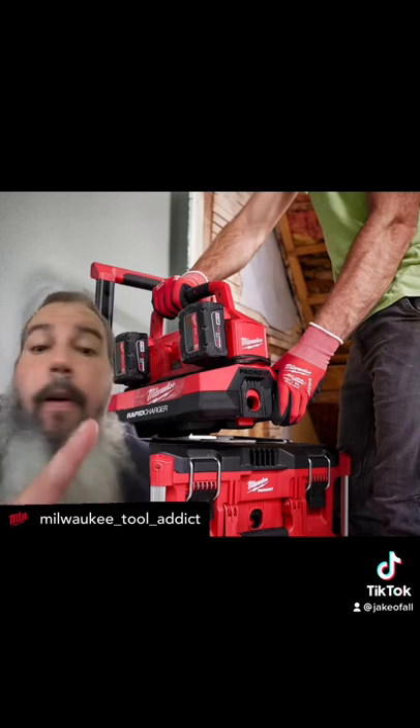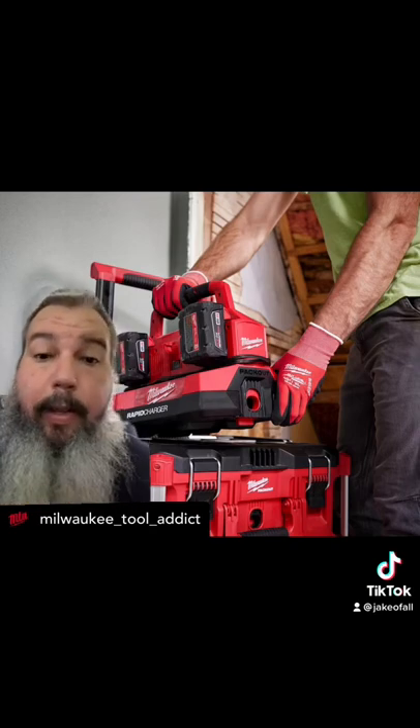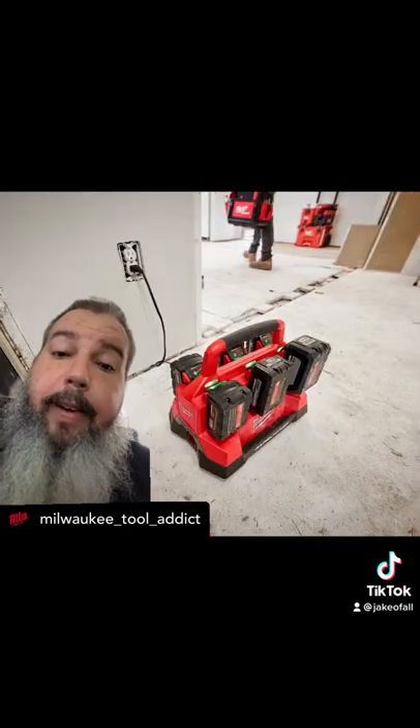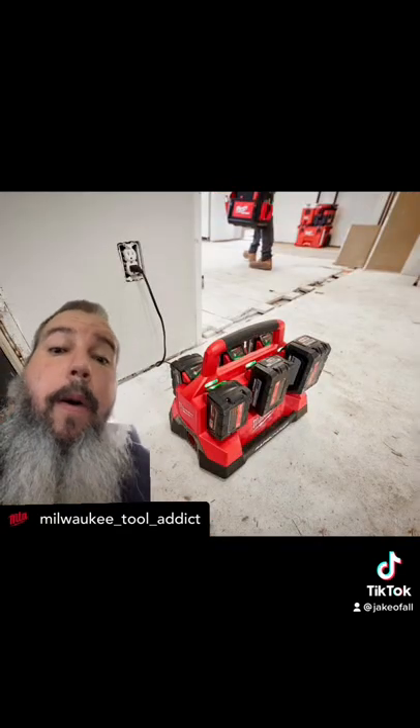It locks into your pack out, which is obviously the title of this video. It's a charger again in the title. Let's keep going.